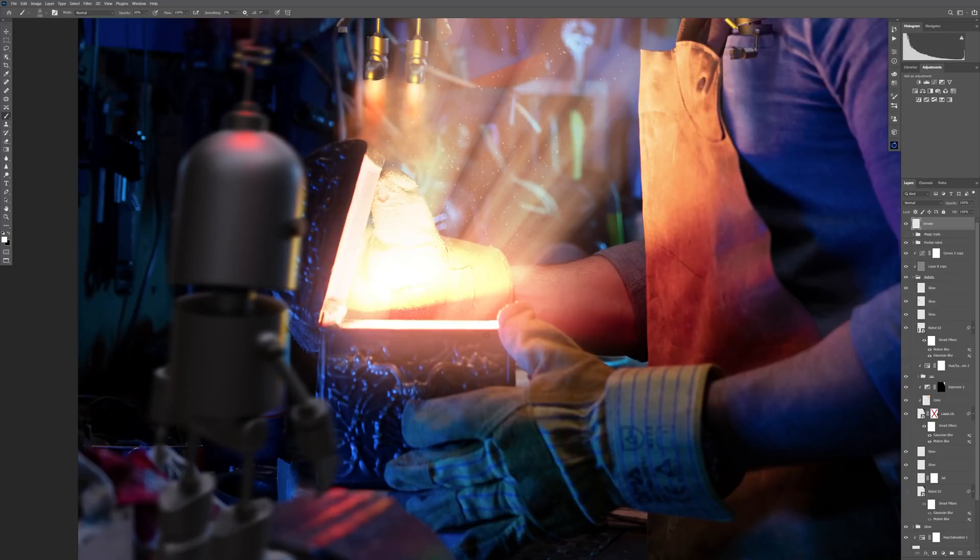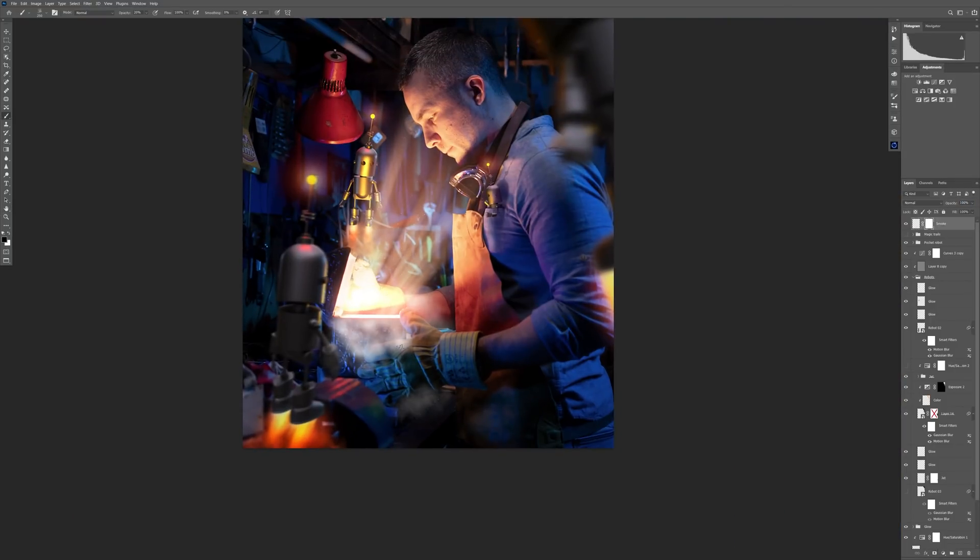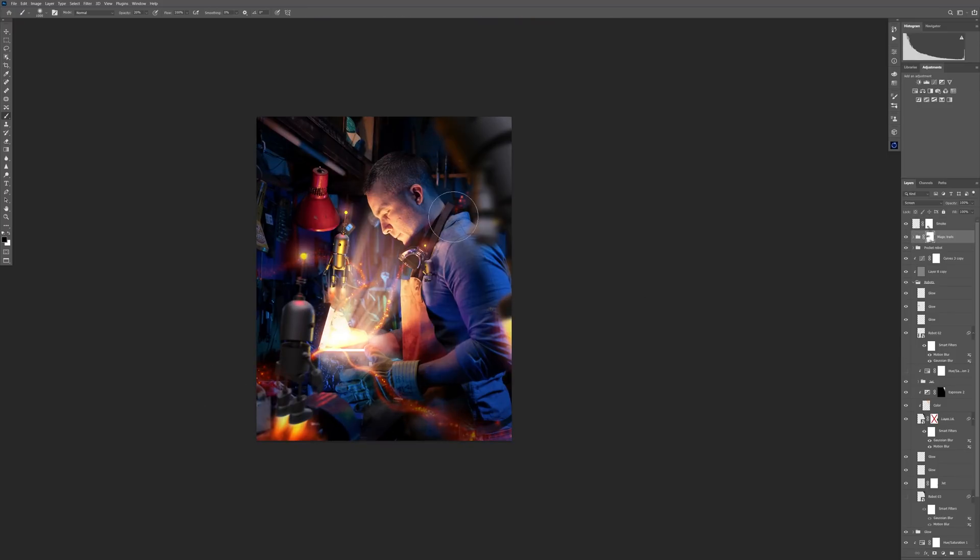Then I used my custom-made smoke dust cloud brush to create a little bit of smoke coming out of the chest. I just experimented with that, blurred it a little bit, and lowered the opacity. I just want a touch of that — not too much, just a little bit — and this is how it looks.